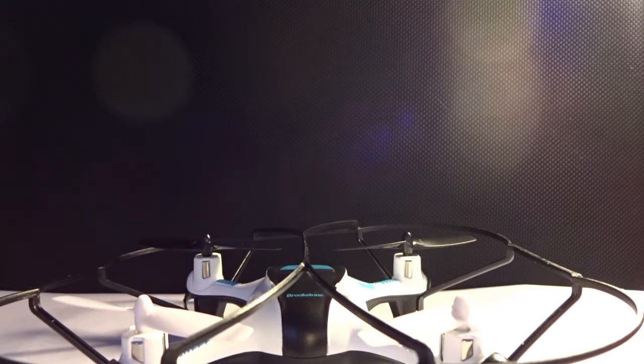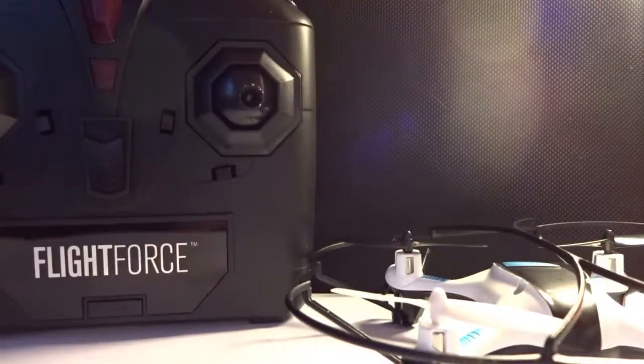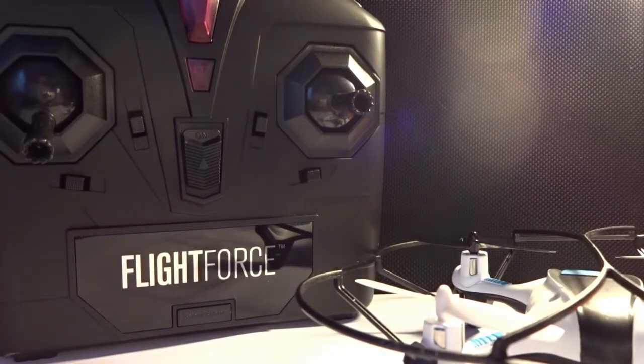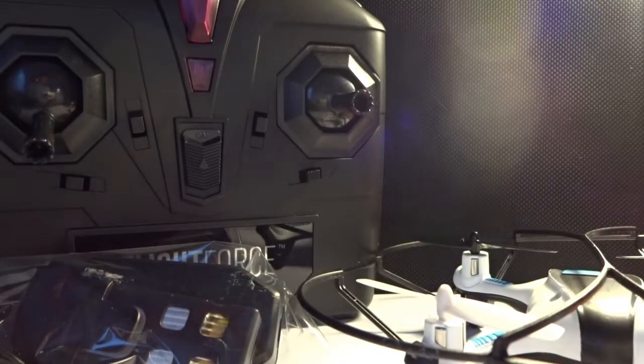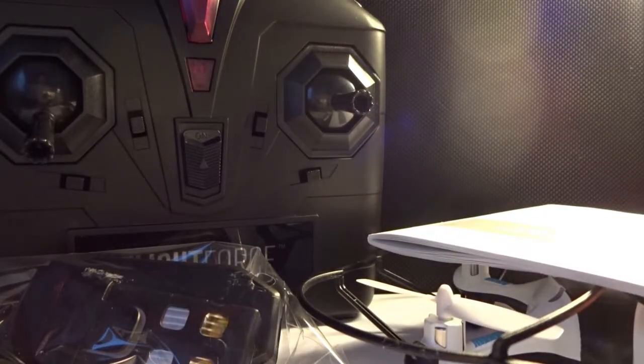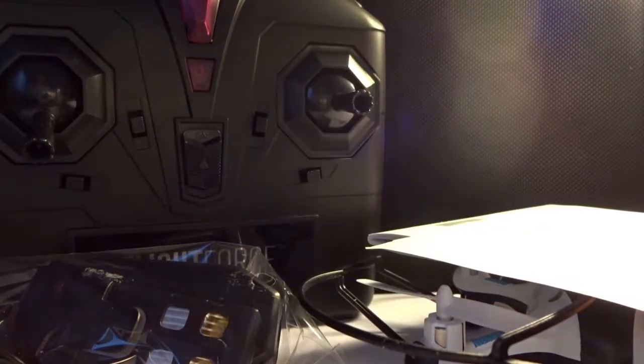Here's the controller — this looks pretty cool as well, pretty nice. And finally, it comes with a charger for the drone.